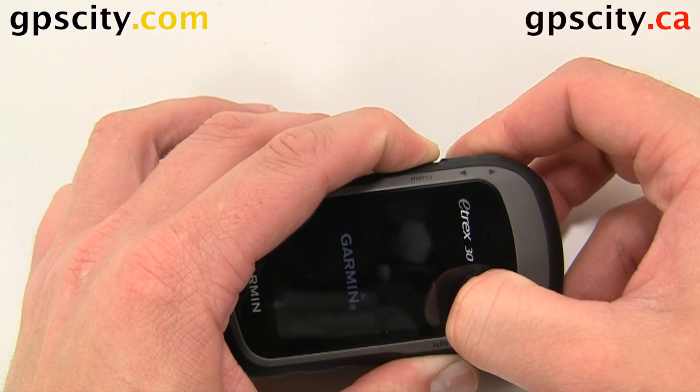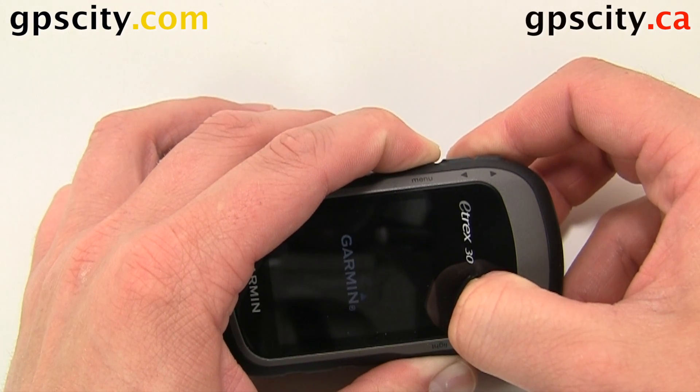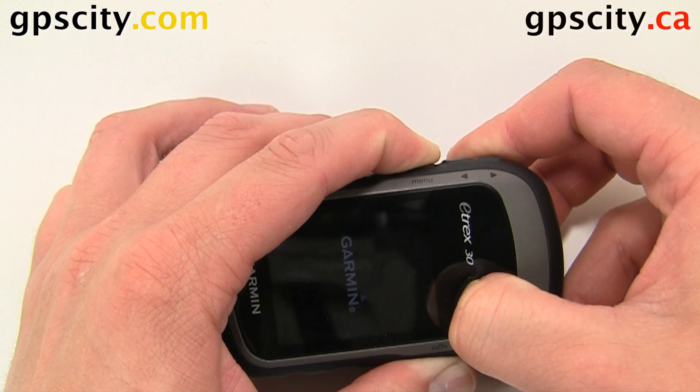The unit is powering up. You can kind of see in the background there, and it should come up with a prompt asking if I want to reset all data.